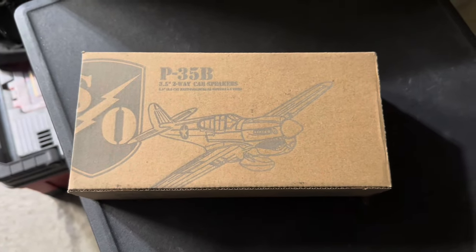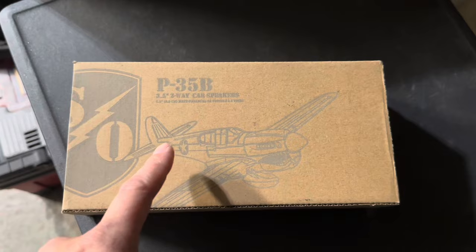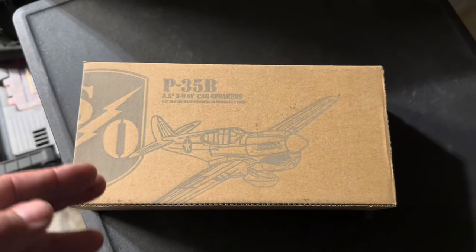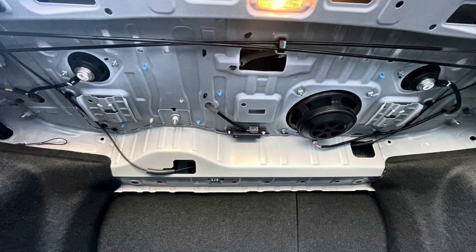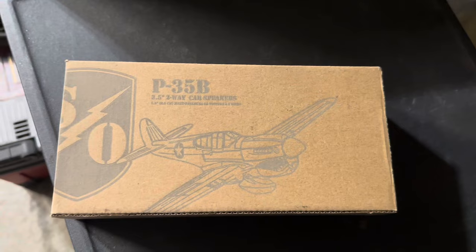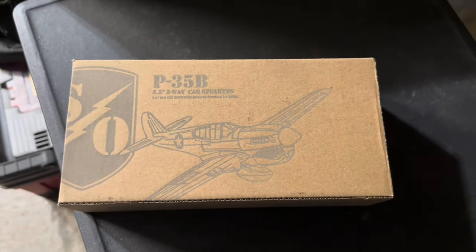Welcome back to the channel. Today we're going to be installing some front center dash speakers for our 2016 Honda Civic with the touring package, so it has the stock amp — the factory amp — in the 450 watt system. We're just going to be replacing the front speakers because it's very cheap to do, only $30 from Crutchfield, and it's worth trying to see if there's any difference in the sound.